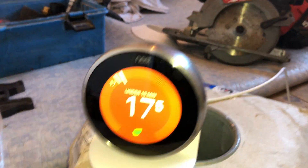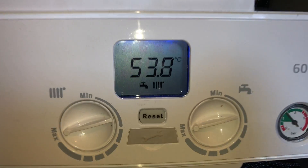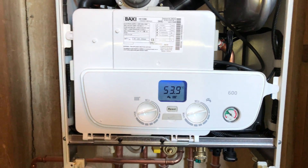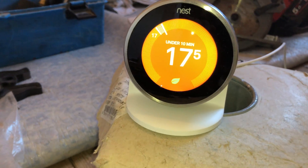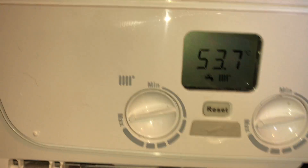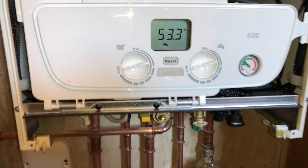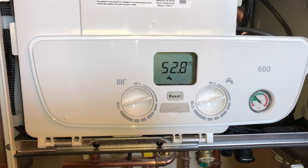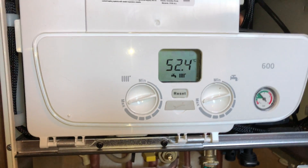So we've got our Nest there. And if we see that the flow temperature is like 53 or so — 54 — and that's because the difference is only half a degree. So when I turn this up to full, in a minute the boiler will recognize that and the flow temperature on the boiler will ramp up. Just leave it a minute so you can see.